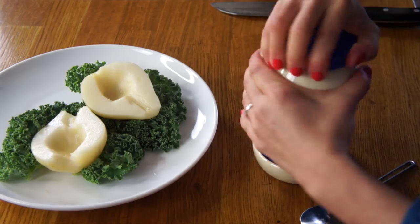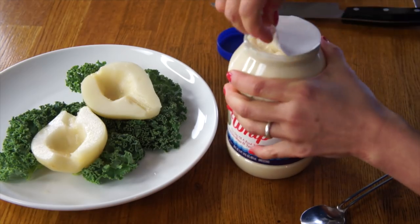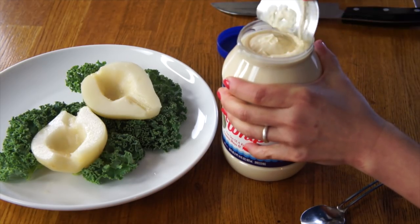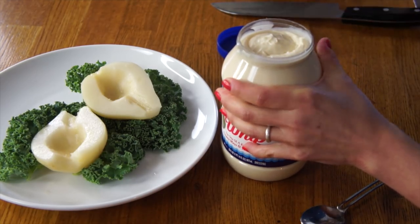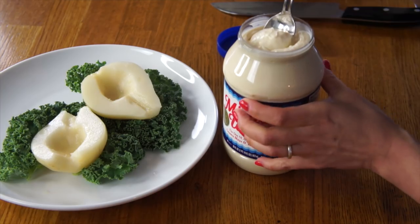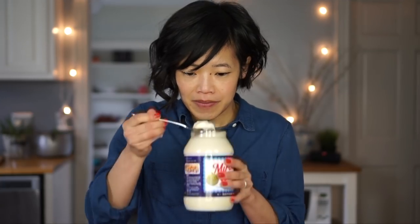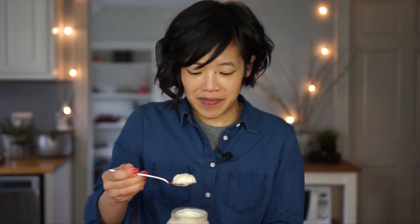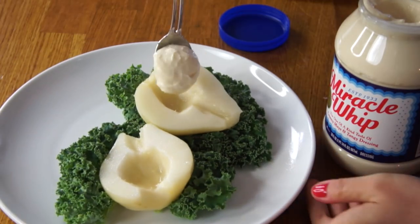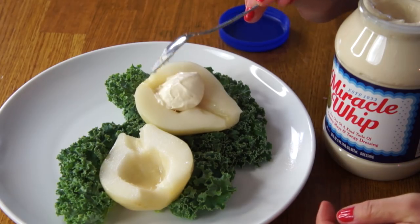Now I'm going to open my bottle of Miracle Whip. I love opening new bottles of condiments. That's satisfying — and taking the first scoop. Yes. So it smells a lot like mayonnaise, vinegared and a little eggy. And now I'm going to fill this cavity with a dollop of Miracle Whip.